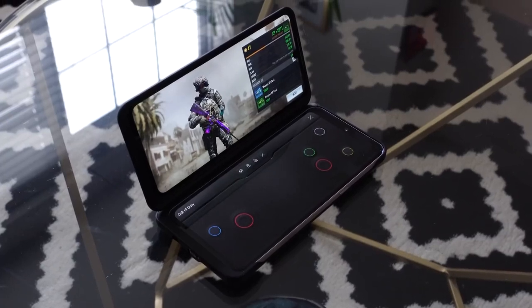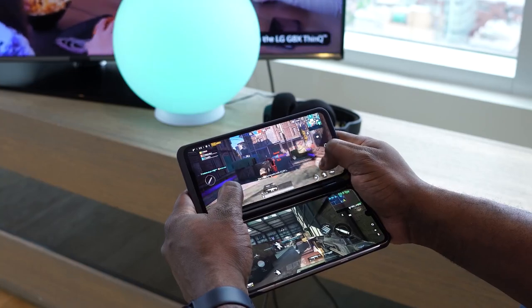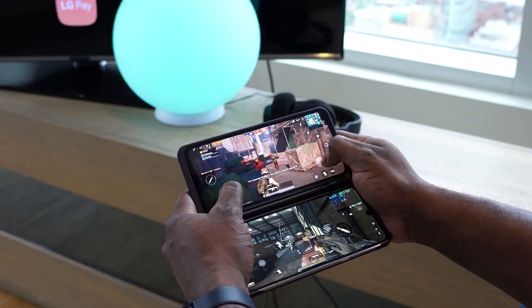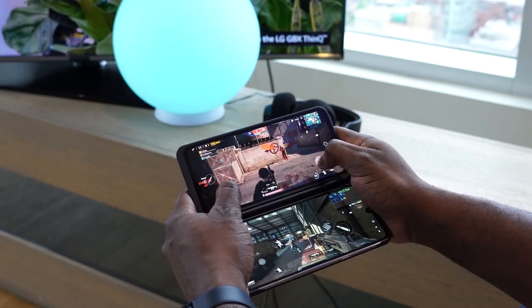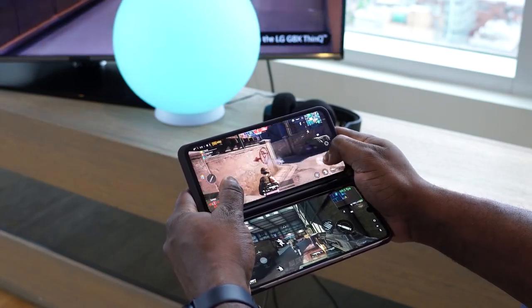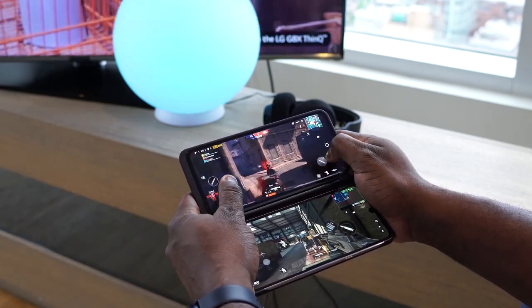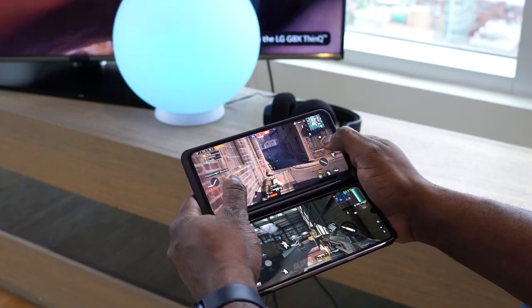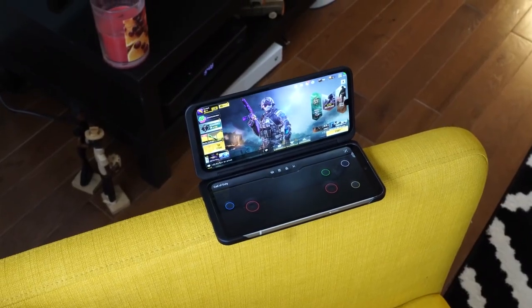As a gamer, this brings a whole lot of opportunity. You can play it like a Nintendo DS with the top screen showing your gameplay and the bottom screen showing your controls. Or you could play one game on one screen and another game on the other screen, and switch between both. A lot of people will care about having the top display for gameplay and the bottom display for controls.